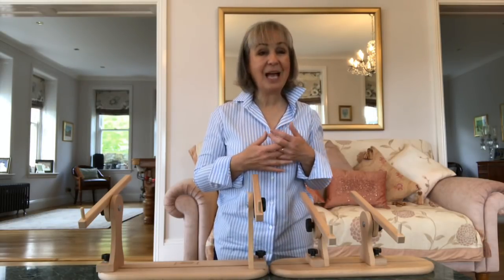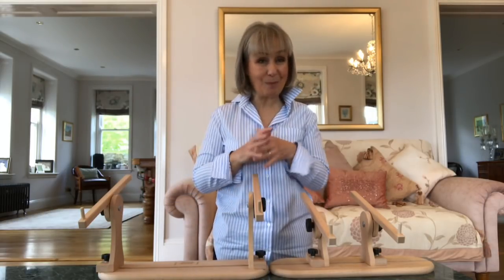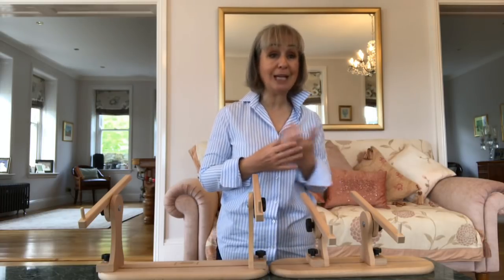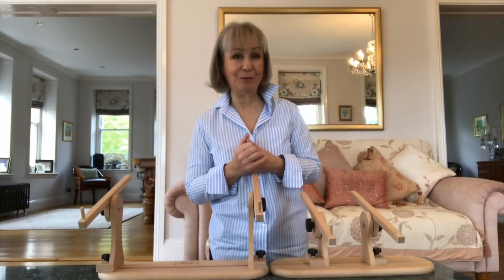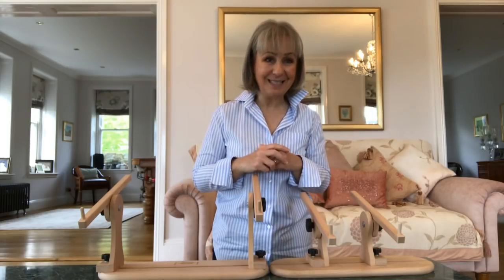When I'm travelling, I can take one base and two pairs of uprights with me. And it doesn't matter whether I sit in an armchair in a hotel room or if I am at a table in a conference room stitching — I know that I have all my bases covered.